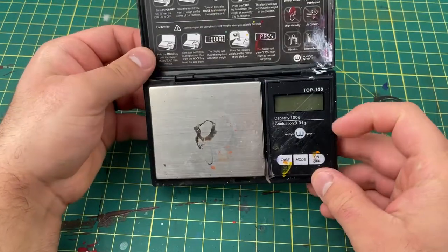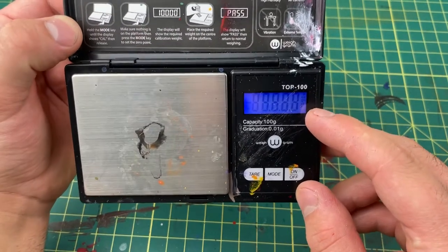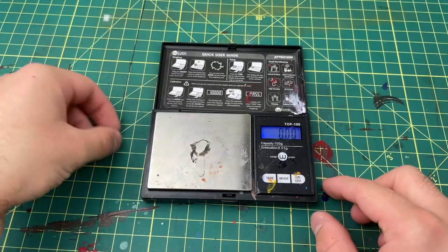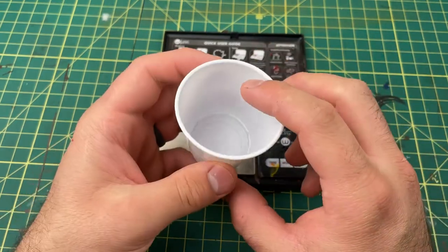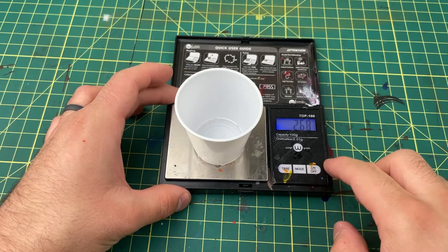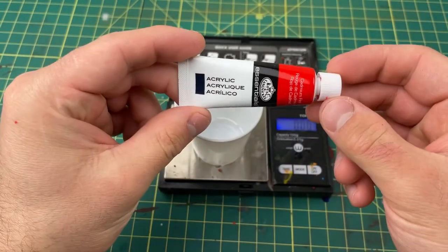I use a digital scale to weigh my paints out — that's how I mix them. This thing is really handy and makes mixing paint really easy. You can also use these little cups; you can buy 100 of them from Walmart for about a dollar. You can place the cup on the scale and tare it out. These little tubes are also really handy — they're easy to squeeze.